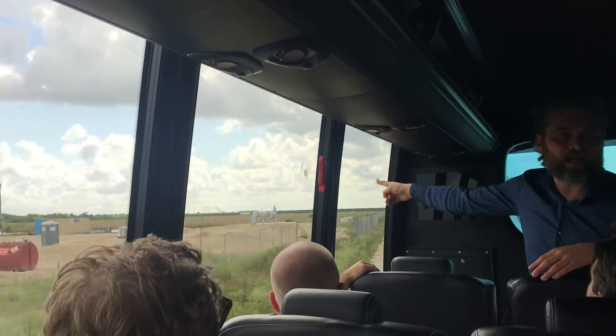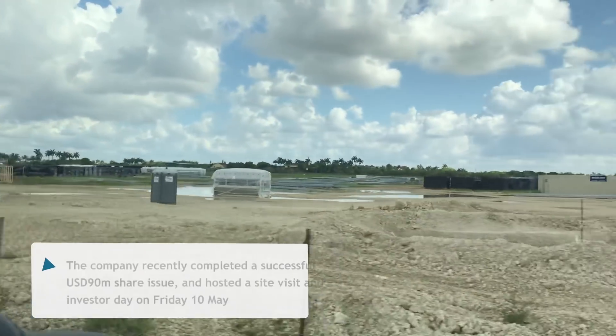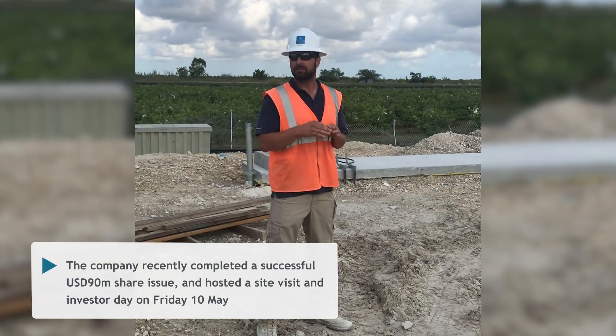This is where we put all the water down. We take it up to there, then we put it down to the ground. When you hit about 1,000 feet, you hit the Florida aquifer.